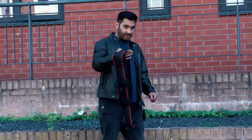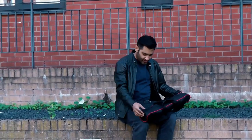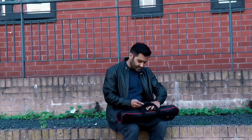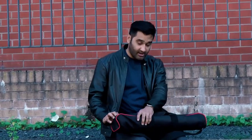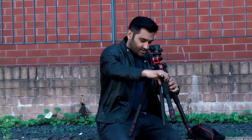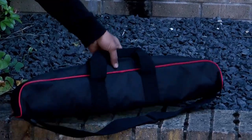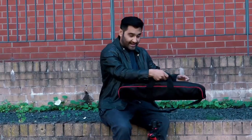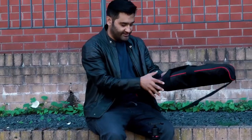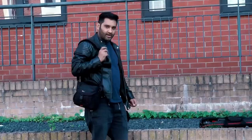The first bag is a tripod bag that normally comes with tripods. I've done a separate review on this tripod on the channel. For carrying the tripod on its own, it's a great option — this bag holds a newer tripod that goes fairly high. The bag has compartments, handles, and a back strap. If you've got a point-and-shoot camera or use your mobile phone with a little stand on the tripod, this is one bag you can carry easily.